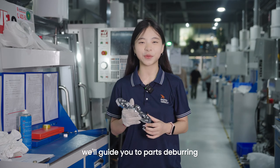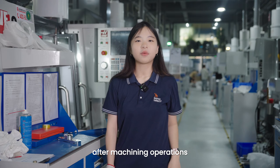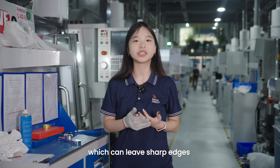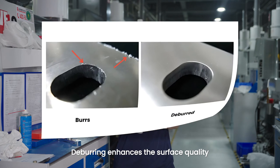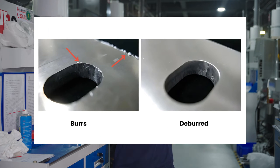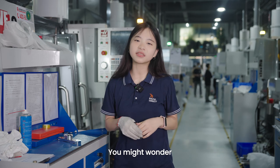In this video, we'll guide you through part deburring. Deburring is often performed after machining operations, which can leave sharp edges or protruding metal imperfections known as burrs. Deburring enhances the surface quality, making parts smoother and safer, more functional and aesthetically appealing.